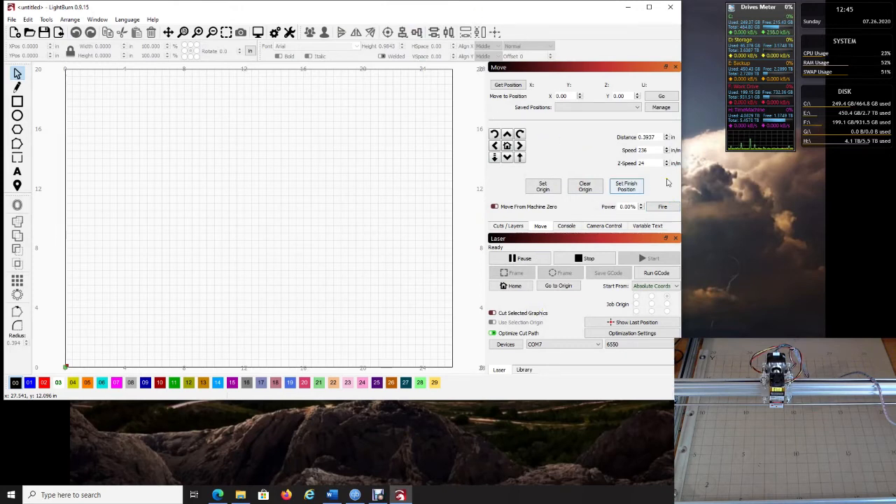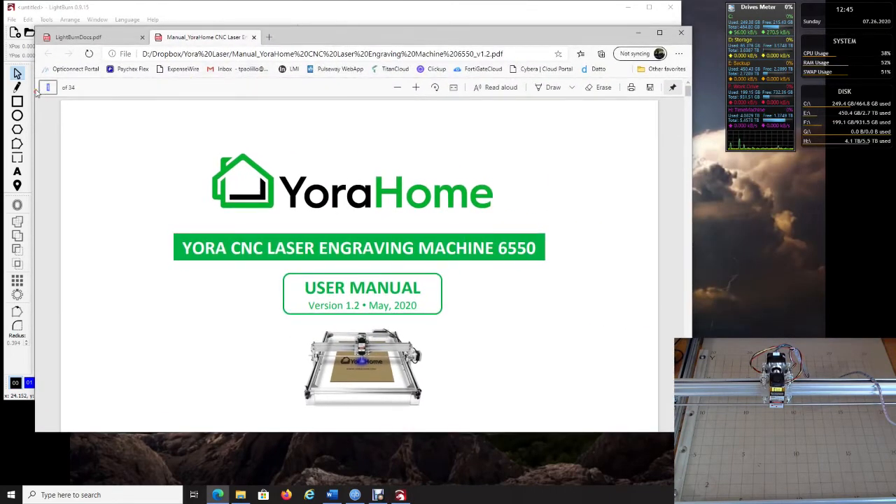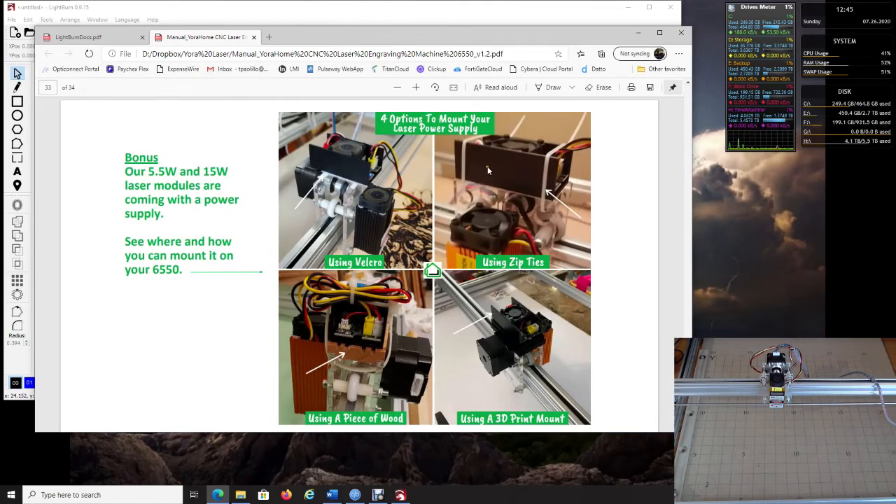Let's do a couple of tests. Go ahead and turn on your laser by pressing the power button. You should hear your fans come on. If you do not hear the fans, check your manual — around page 33 — because there is a separate power supply button for the laser itself.